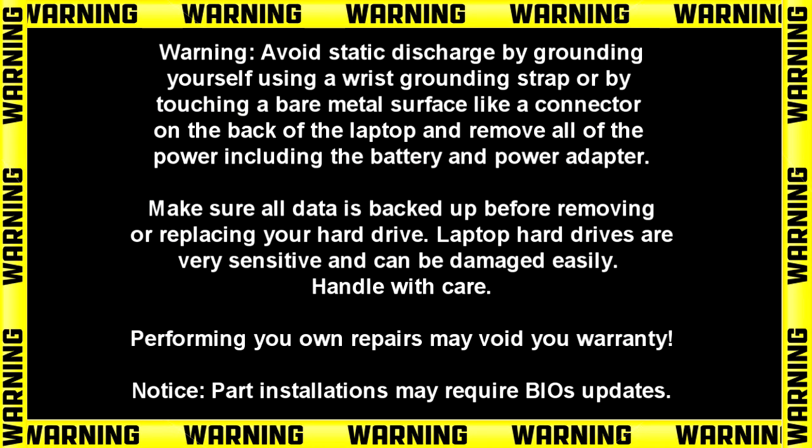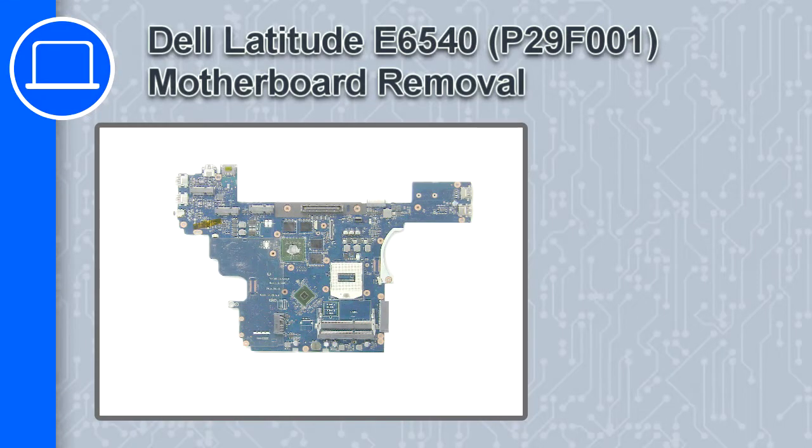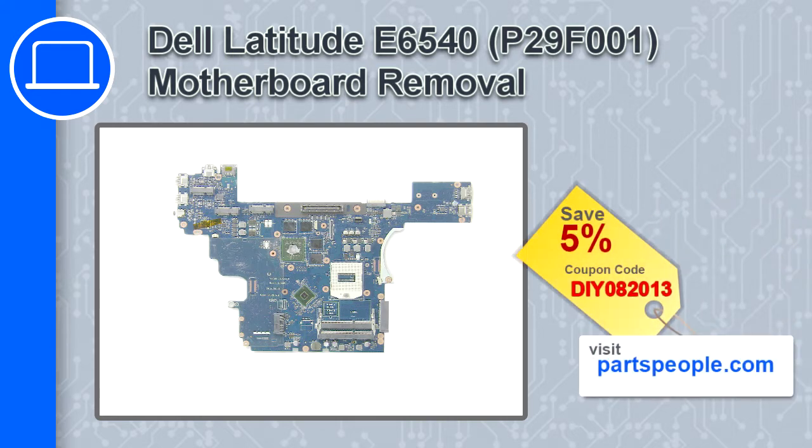What's up, this is Ricardo and in this video I'll show you how to remove the motherboard from a Dell Latitude E6540. If you're looking for parts for this laptop, go to our website and use this coupon for a 5% off discount.